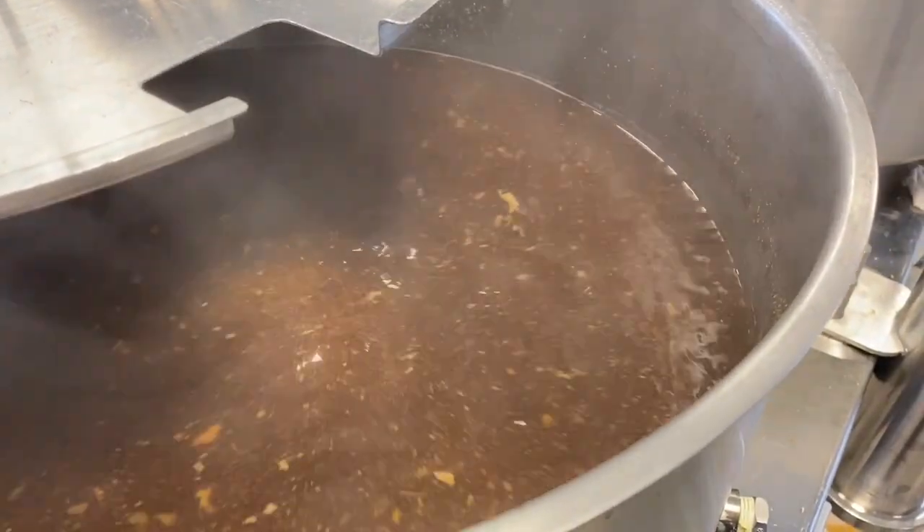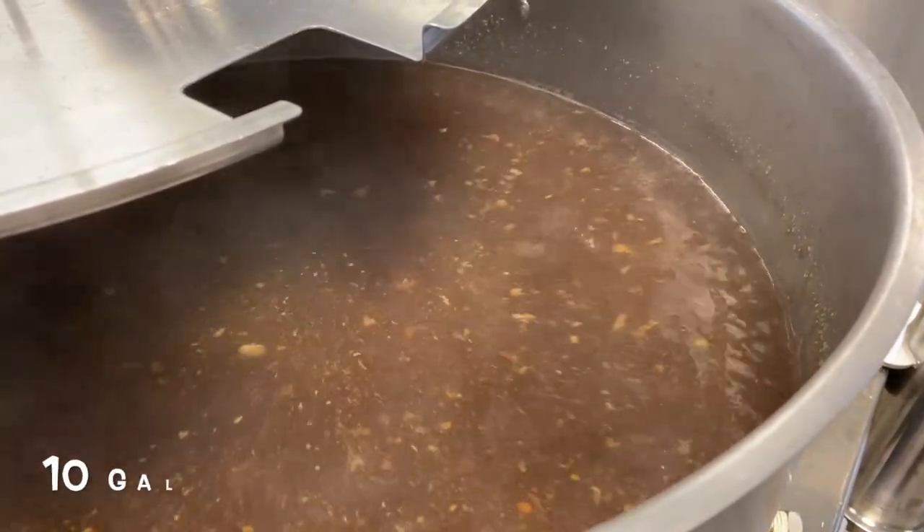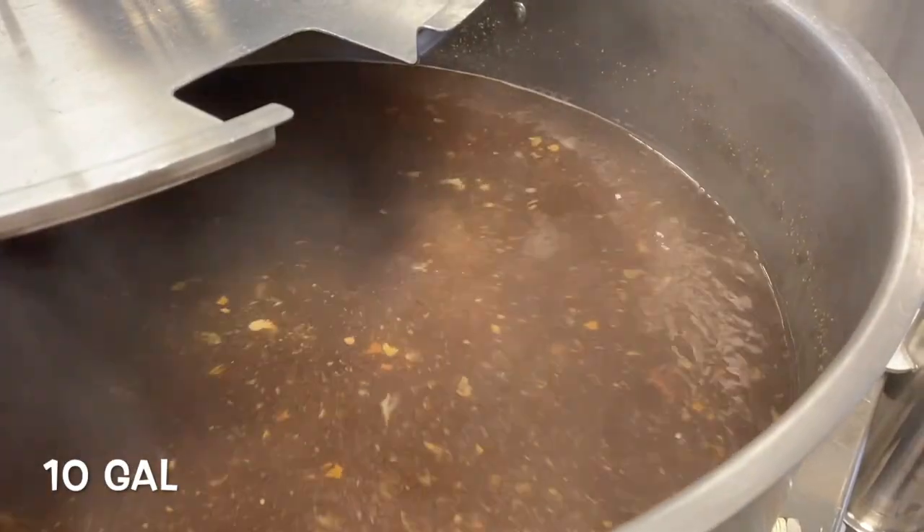Once we reach our full kettle volume, the wort is boiled for 75 minutes, with a final target volume of 38 liters at 12 degree Plato post-boil.